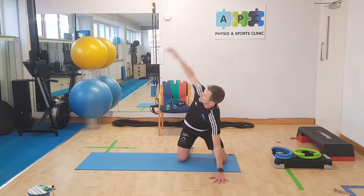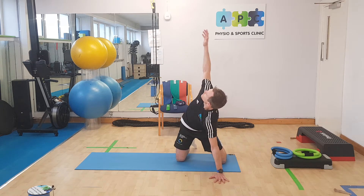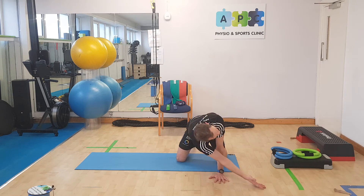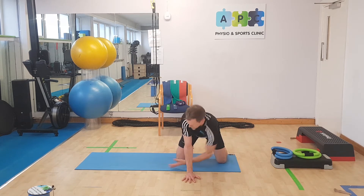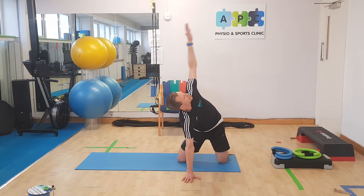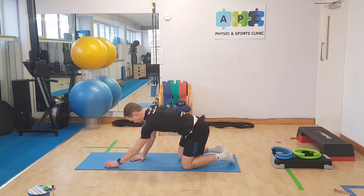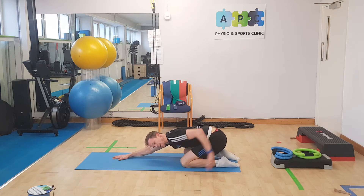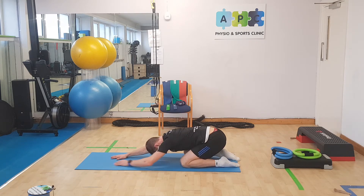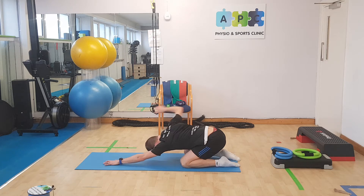Onto the T-spine rotation, keeping that arm straight. Onto the other side. From there we go into child's pose, and we bring in a bit of a front crawler position — it's a nice way to get a good stretch through the supporting lateral arm there. Keep that nice strong arm position.